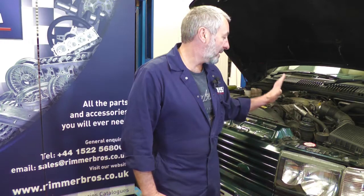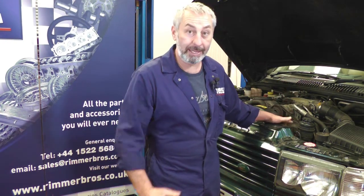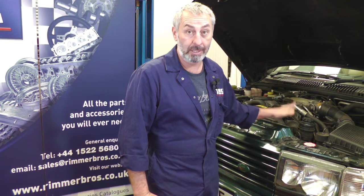You don't necessarily need to remove the radiators to do this job, but we are going to remove the radiators so that you can get a bit of better access with the camera so you can see exactly what we're doing. So that's what we're going to do first — remove the radiator.